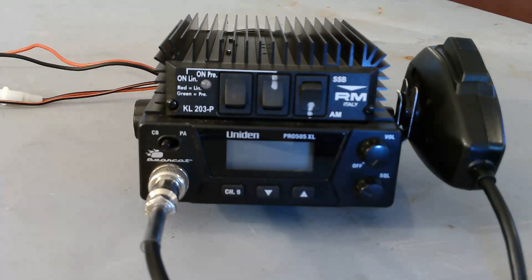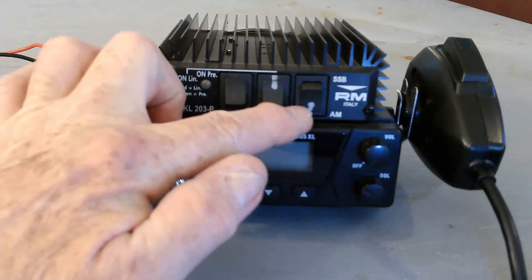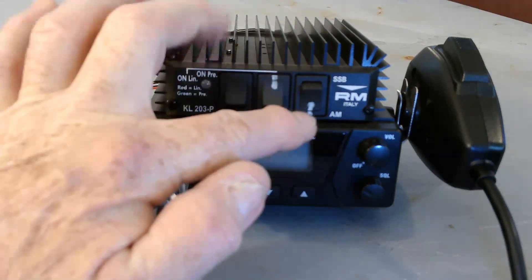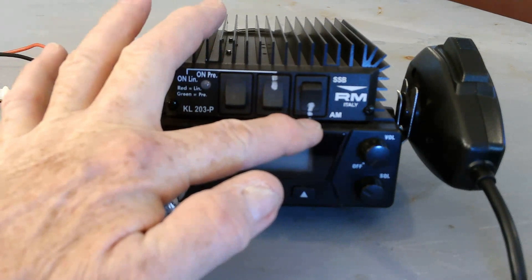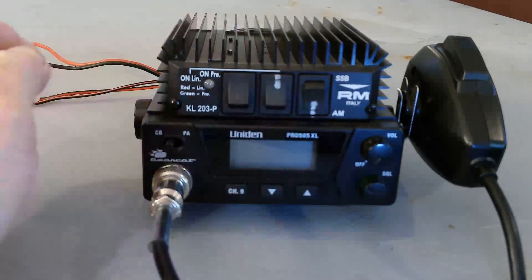It does have some nice adjustments on the inside that we'll get to in just a minute. What we've done here is mated this with the RM Italy KL203-P, which is about a 100-watt little heater. I've got markings on here because you can also do sideband with this little amplifier, and I've marked it so I remember the radio is only an AM radio, so I need to be in the down position there.